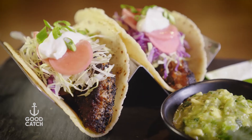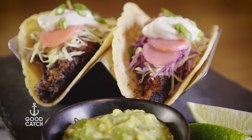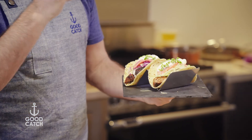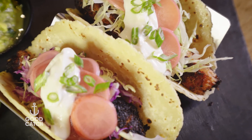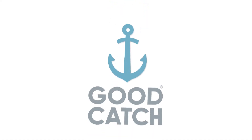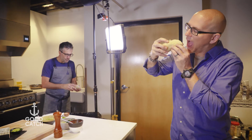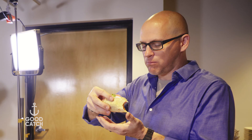And there you have it, you guys — blackened plant-based salmon tacos. Good Catch salmon, my favorite new product. It's on a corn shell with some tomatillo avocado salsa, some pickled radishes, vegan sour cream, some shaved cabbages. I am going to dig into this — I cannot wait. Mm-hmm.